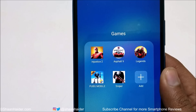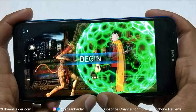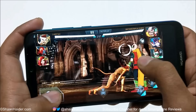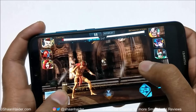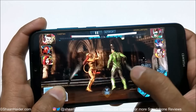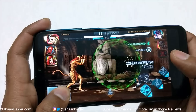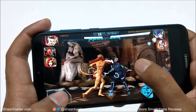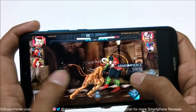First up is Injustice 2 with volume full. You can see that frame drops are happening right from the beginning. Now it looks a bit smoother. The graphics quality is quite good — even though there were some frame drops in the beginning, now it's pretty smooth with no frame drops or lagging happening.